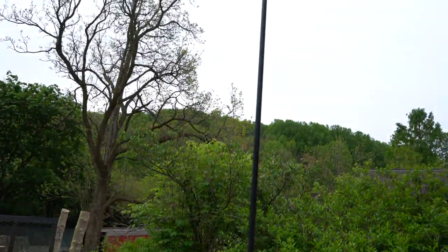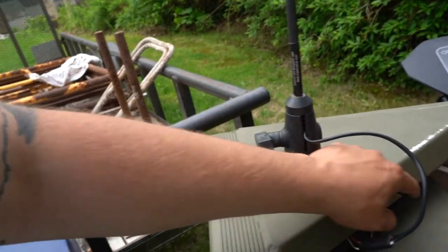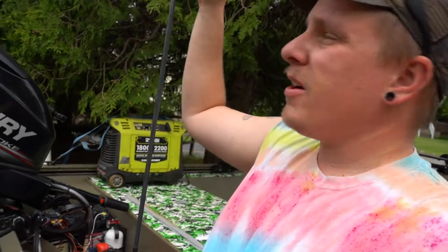Next I installed a stern light, mounted on a RAM mount — just a ball and socket. It's really bright, which is great, but also at night when tree branches come down and hit it, they just lay it over instead of bending it. I bent three or four of the normal plug-in ones before switching to this setup.